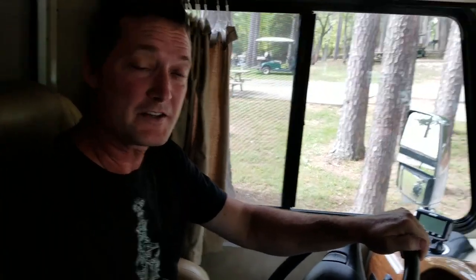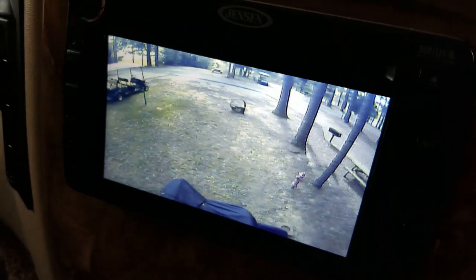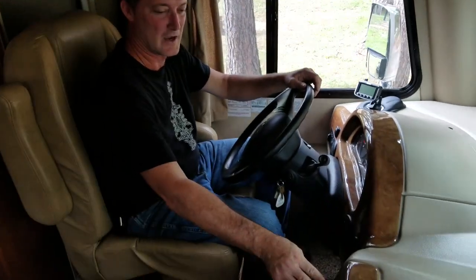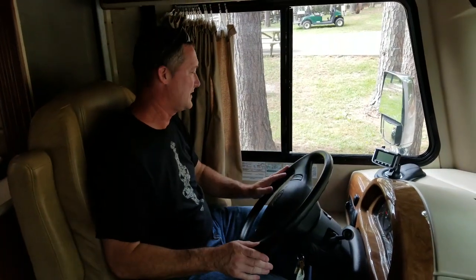We just backed up into the parking space. One of the good things about this camper is anytime you are in reverse, the reverse camera shows up. Even better, it has a microphone, so if somebody is backing me in, I can hear them on the microphone through the speakers inside the RV. We're already in our spot, so we'll go ahead and put it in park. I'll turn the radio off, set the emergency brake, and then we have to put the leveling jacks down.